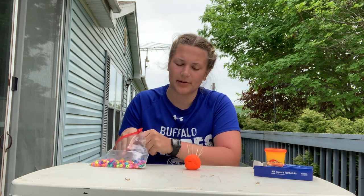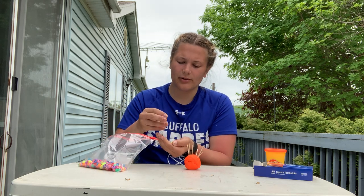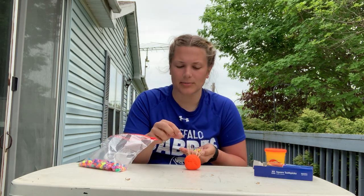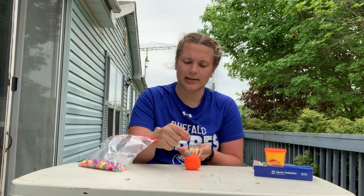The next thing we're going to do is we're going to use these beads to put them on our toothpicks, and you can do it however you would like. You can simply just place them on in any order you'd like, or you can color sort them.